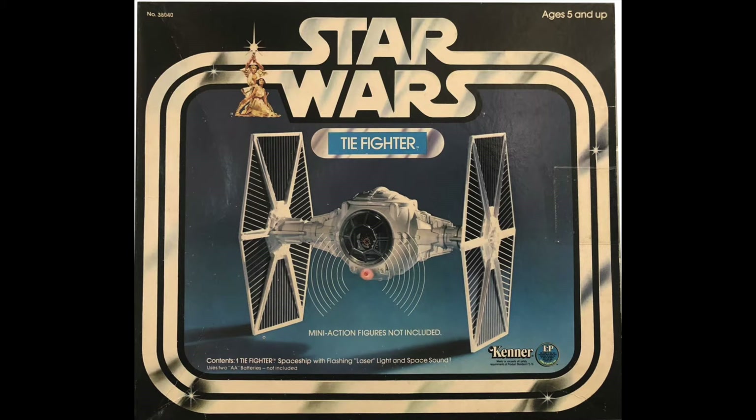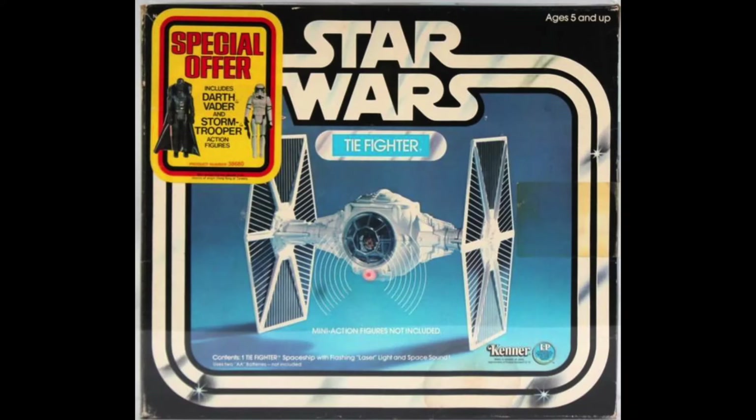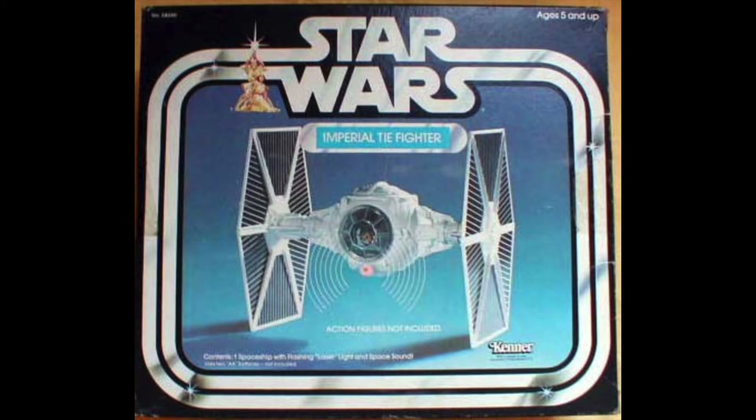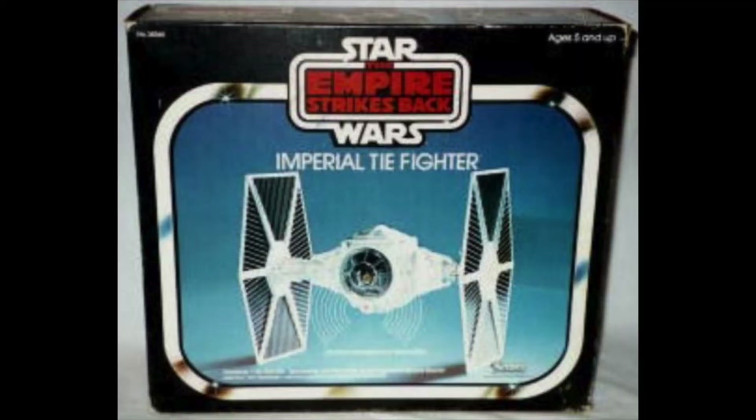Several different versions of the TIE Fighter's package can be found. The earliest version bears the LP logo, short for long play. 1978 also saw the release to major retailers of a special offer version, which featured a yellow sticker on the exterior of its box and two figures — Darth Vader and a Stormtrooper — packed inside. In the following year, the TIE's package was modified in a fairly noticeable way: the LP logo was removed and the title was expanded from simply TIE Fighter to Imperial TIE Fighter.